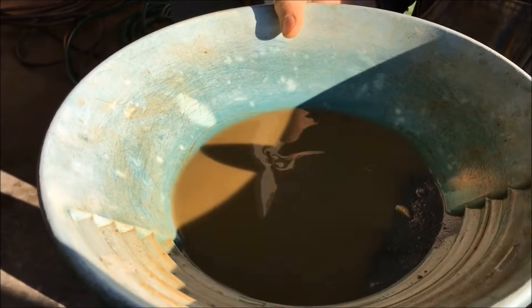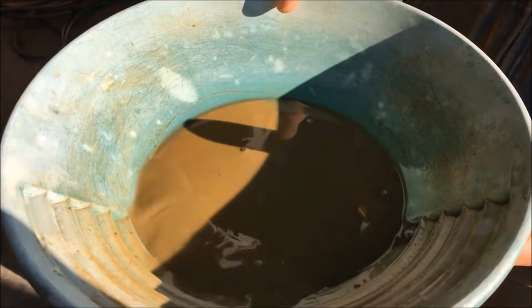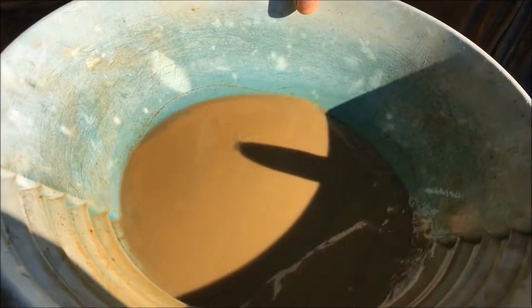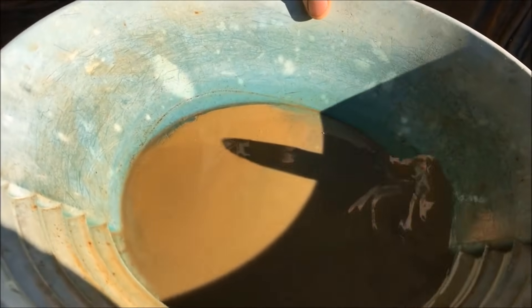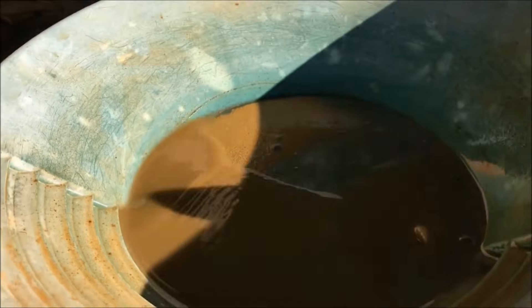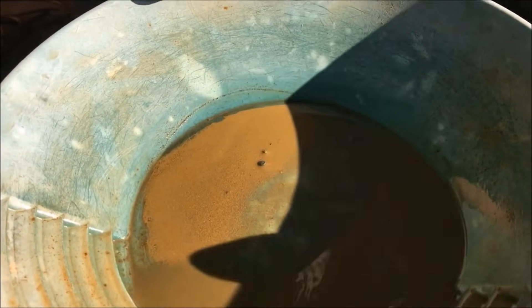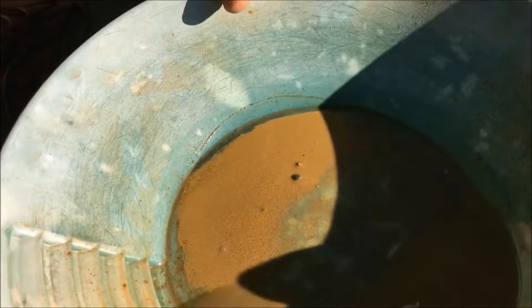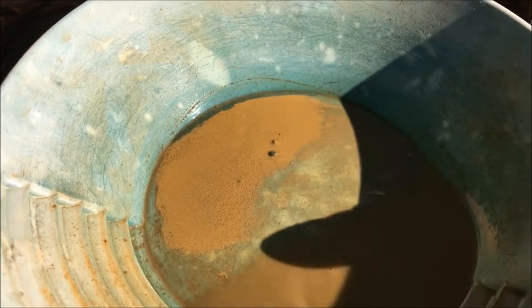Here's the number one bucket that we got off the table — I panned it down a little bit, but you can see in the sun it's a pretty good showing, a lot of fine gold. We're going to take the number two and rerun it. We've probably got about two or three gallons of number two that we're going to rerun on the shaker table, upgrade it even more, and then pan that down and see what it looks like.